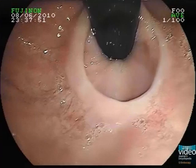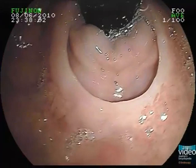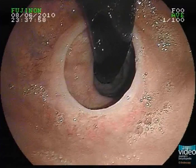The Schatzky ring can be better visualized in the inverted position. Therefore, it is advisable to always inspect the esophagogastric junction in the retroflex position. This patient was later treated with bouginage up to a diameter of 16 mm, and symptoms disappeared afterward.